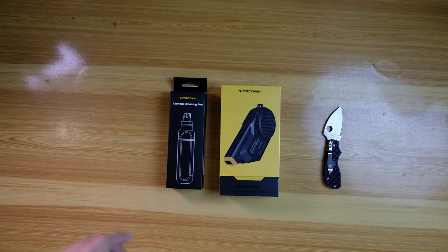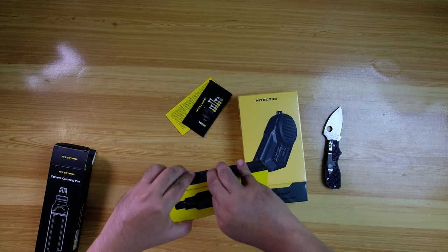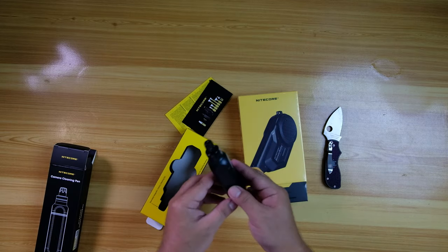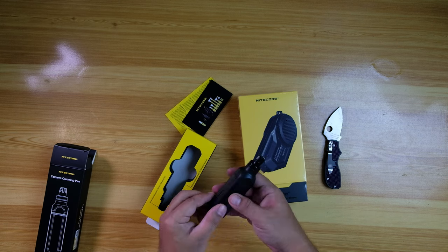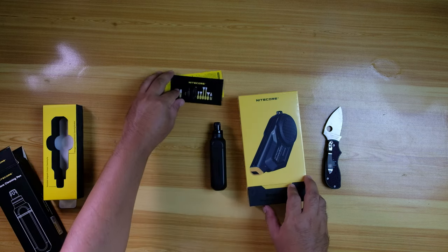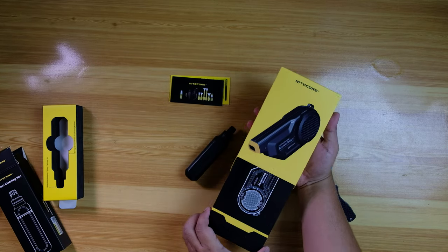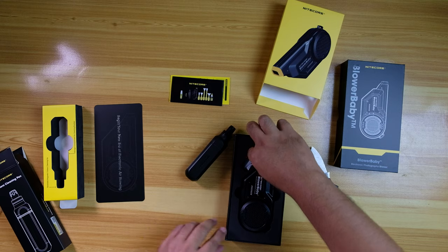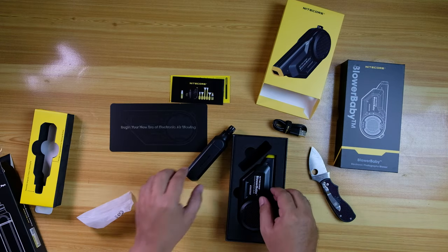Now let's go back to the Blower Baby and see what's included in the box. For the camera cleaning pen, it has a magnetic carbon cleaning tip, a white brush for lens cleaning, and a black one for body cleaning of your camera. For the Blower Baby itself, it comes with a USB Type-C cable, documentation, and the actual unit.